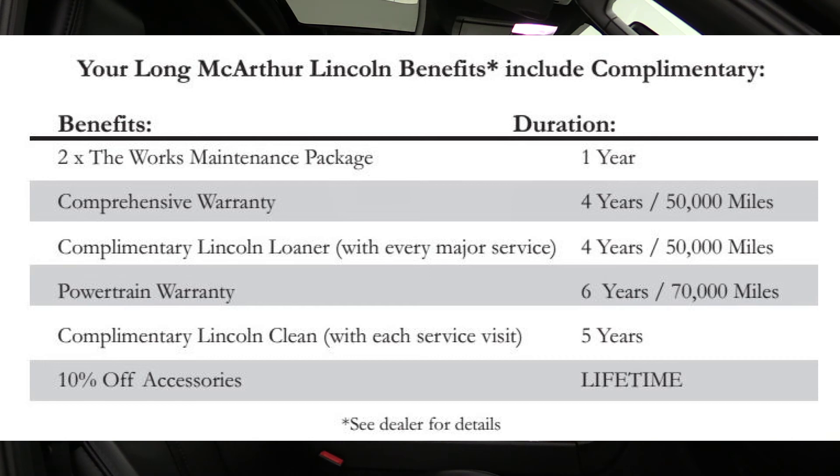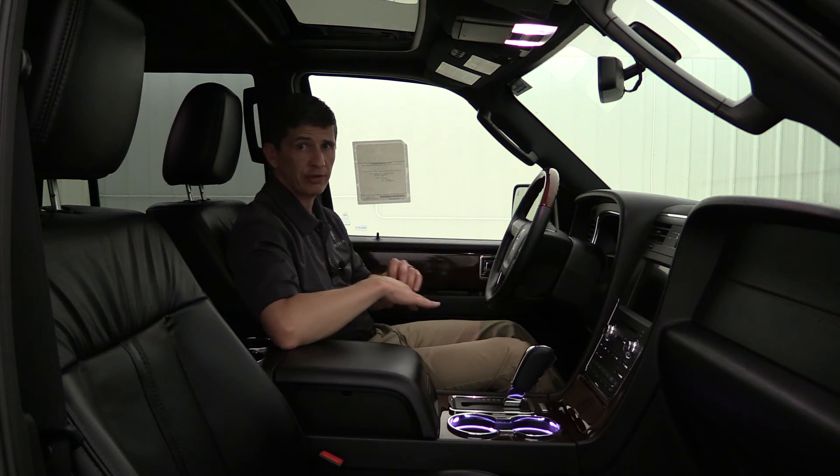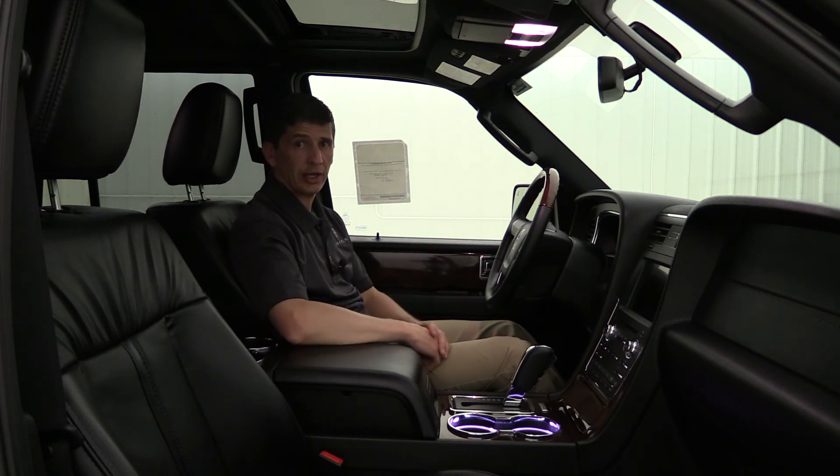You also get a six-year, 70,000-mile powertrain warranty. We throw in two free oil changes including the Works Package — oil change, tire rotation, and multi-point inspection — in the first year of service at Long MacArthur. Even when you bring your vehicle in for service, you still get a full detail inside and out plus a free Lincoln loaner for any major maintenance. You'll also get 10% off accessories through our aftermarket department, great for adding all-weather mats or window tint.